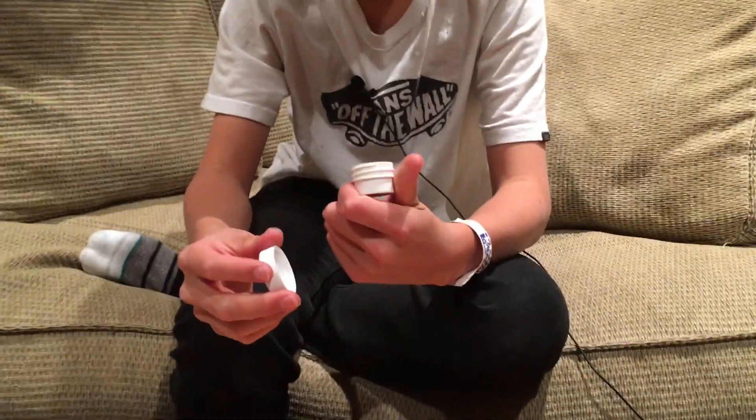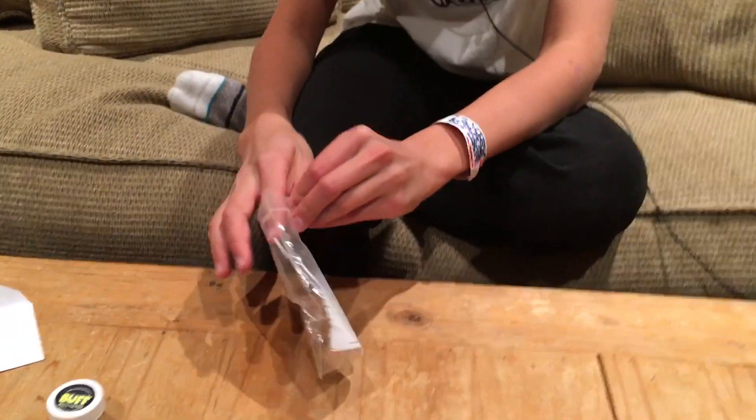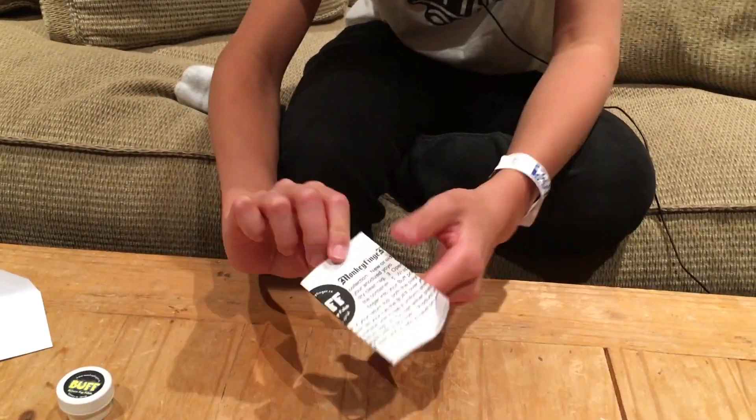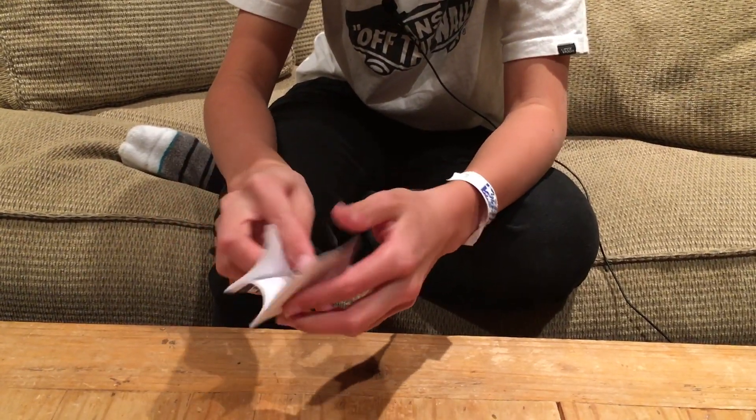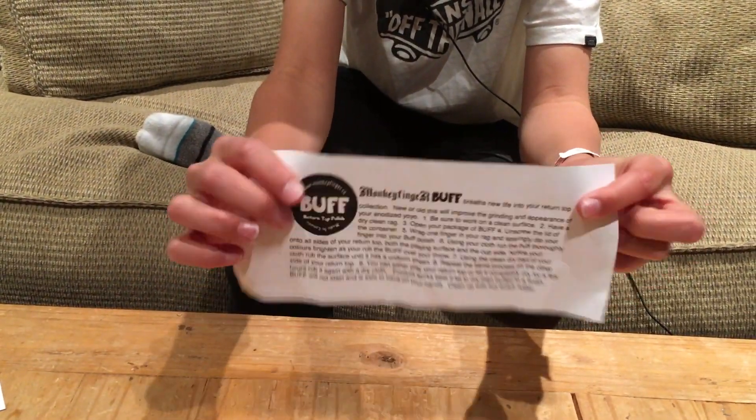Is this toxic? Pretty cool. Is this a pamphlet or something? I don't know — I think it's like a little pamphlet on how to use your buff.